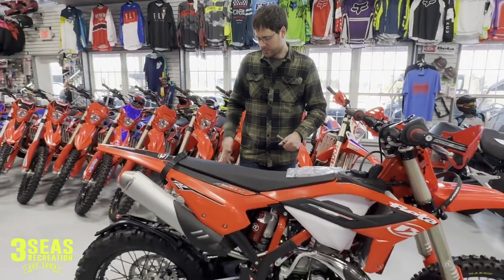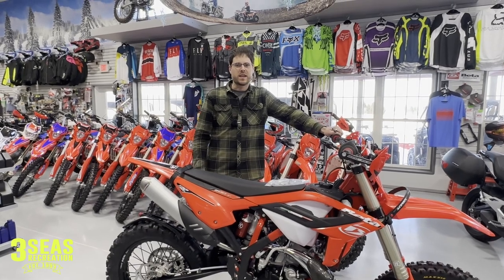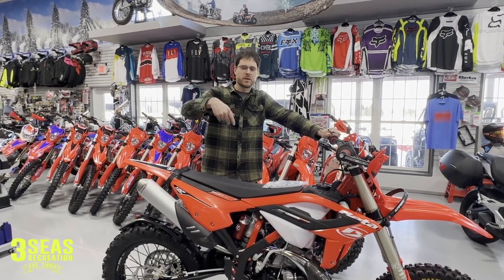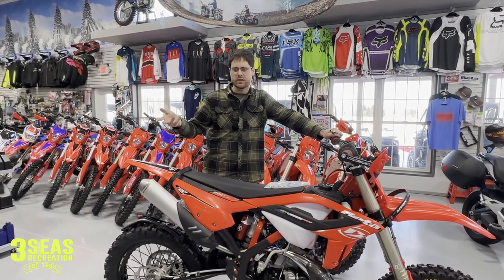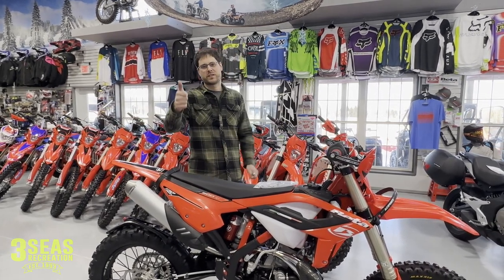Again, this is Jared at 3C's Recreation — another one of our really quick tech tips. If you found the video helpful, please consider liking and subscribing to our channel; that helps us grow. And if you need Beta parts, give us a call — I'd love to work with you. Enjoy the ride.